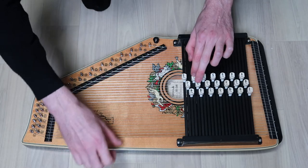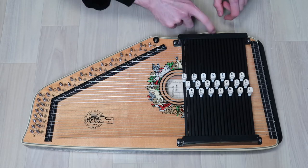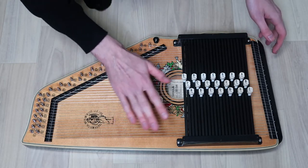Sounding all fine. As you can hear, the wood is all good — not much wear. So this is really a pretty neat one.